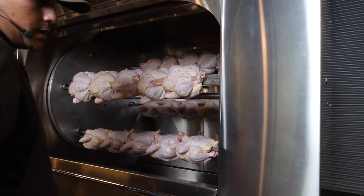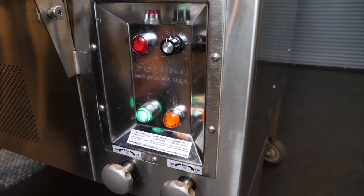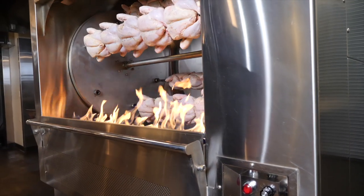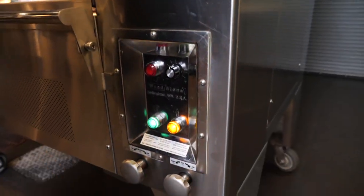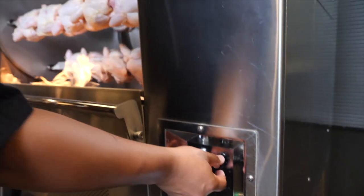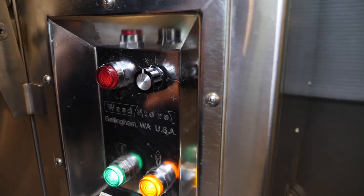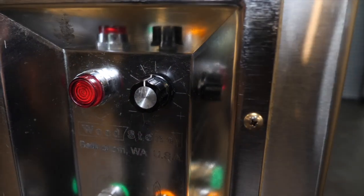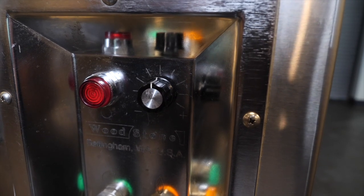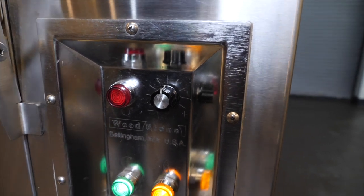Now that all the spits are loaded, we're going to start the unit. We hit the green button to start the drum turning, then the orange button to get the burners going. I'm going to run the gas flame all the way up — it's more visual, but you can turn it down if you want less flame. I'm going to run the drum speed about halfway and then speed it up towards the end. The faster the drum turns, the more color the chickens will get and the faster they'll cook. But if they're flopping around too much early on, start with a slower speed and then turn it up as they cook and firm up.